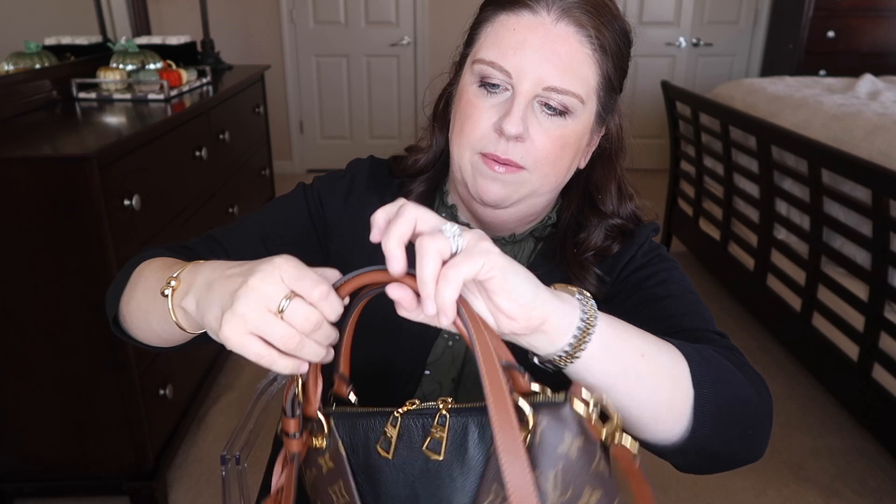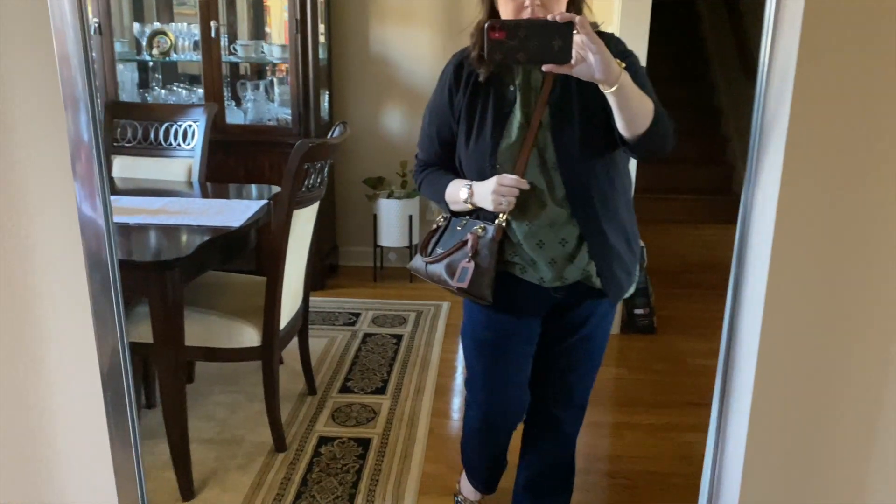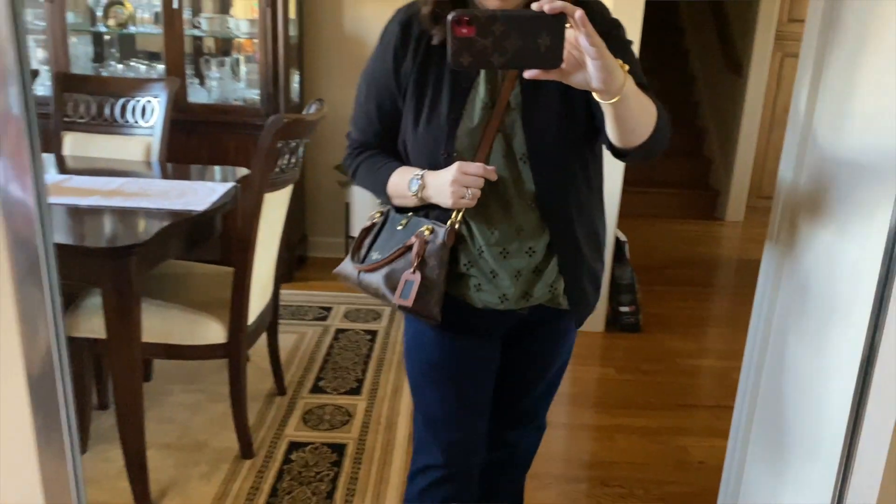With the strap attached, you can carry it crossbody with no problem, or tuck the strap between the handles and hold it by hand. I find this bag looks best worn crossbody, so I mostly hold it by the top handle and go crossbody when needed.